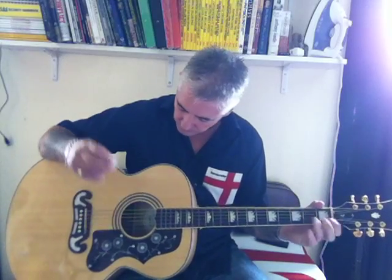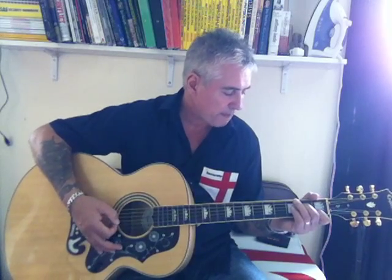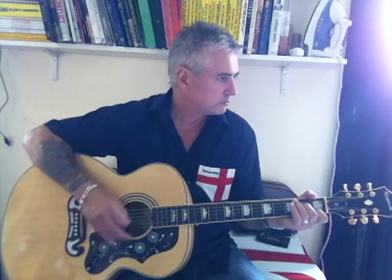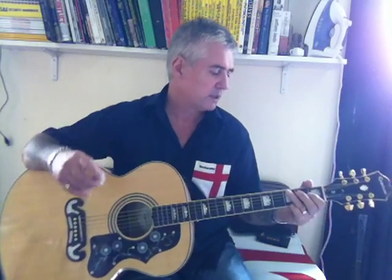The verse bit is in C, A minor seven, F, G. The way I play it is just a little choppy kind of rhythm. For the C, all you're doing is just taking off your third finger to give you a minor seven, and then F to G.